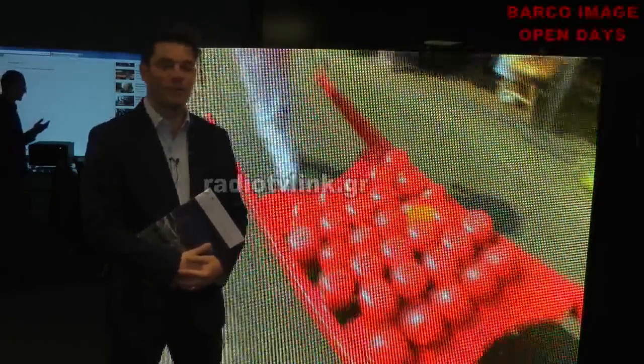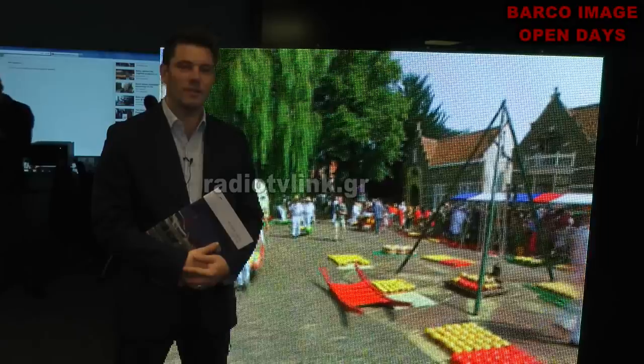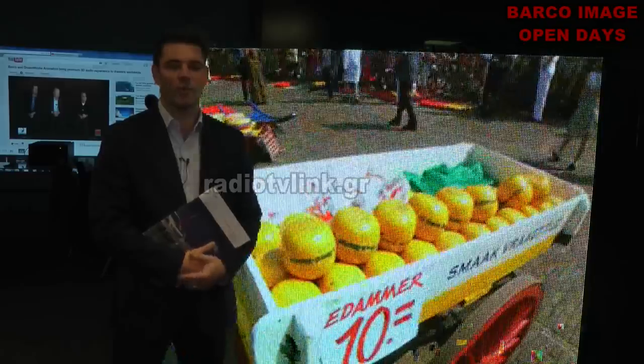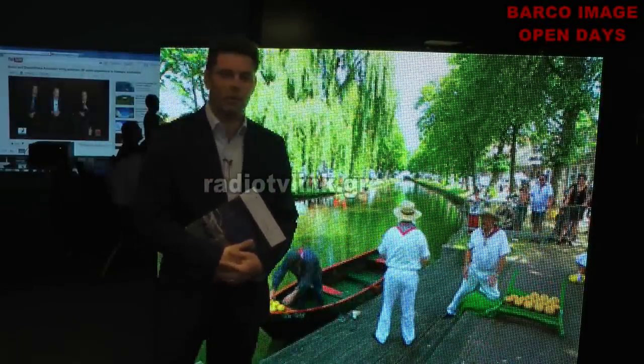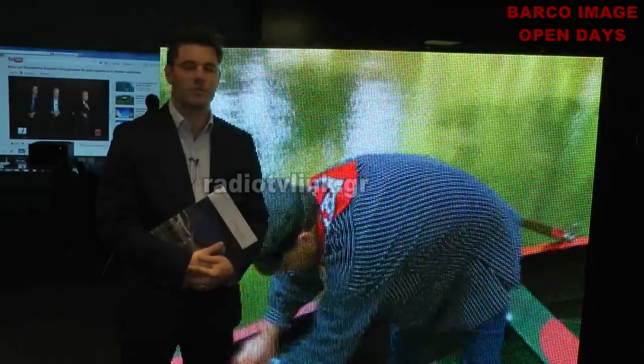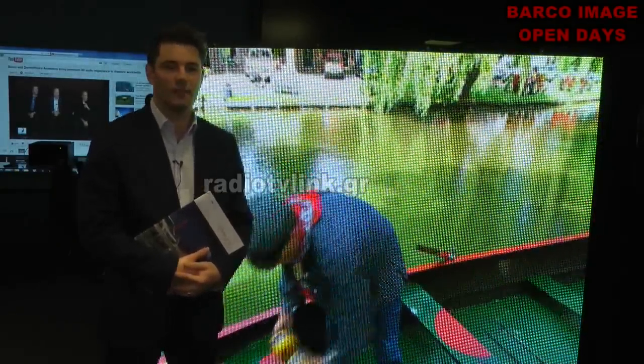Hello, my name is Dieter from Barco LiveDots. I'm representing LiveDots today, a subsidiary of Barco specialized in LED products. We have a whole range of products going from our NX platform to the V series, representing different markets from digital out-of-home advertising, branding, sports and events markets.